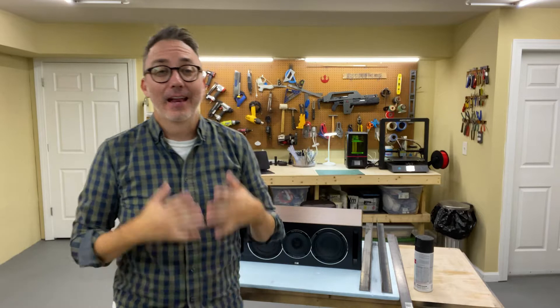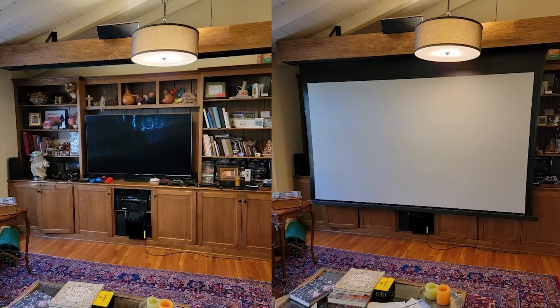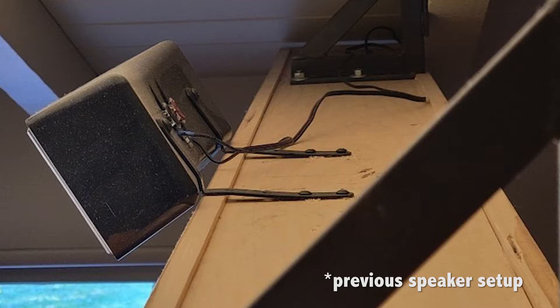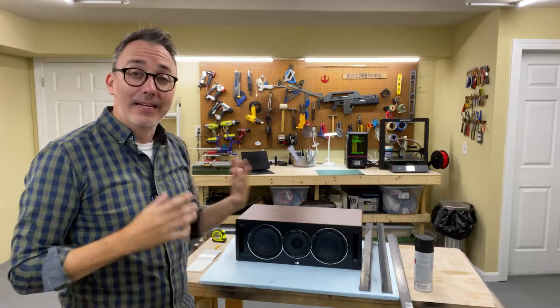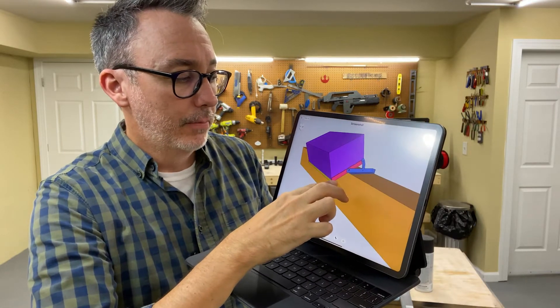A friend of mine reached out recently and asked if I could build a bracket for his center channel speaker in his movie room. He wants to hang this speaker up in the air. These are typically used on bookshelves or below the TV, but because he has a big projector screen and this is more of a movie experience, he wants it up higher. He did a lot of research, couldn't find a bracket that he wanted, and so he reached out to me to see if I could do something custom for him. I've been noodling the idea and I think I found a design that both he and I like. I used Shapr3D on my iPad just to mock up the basic idea.